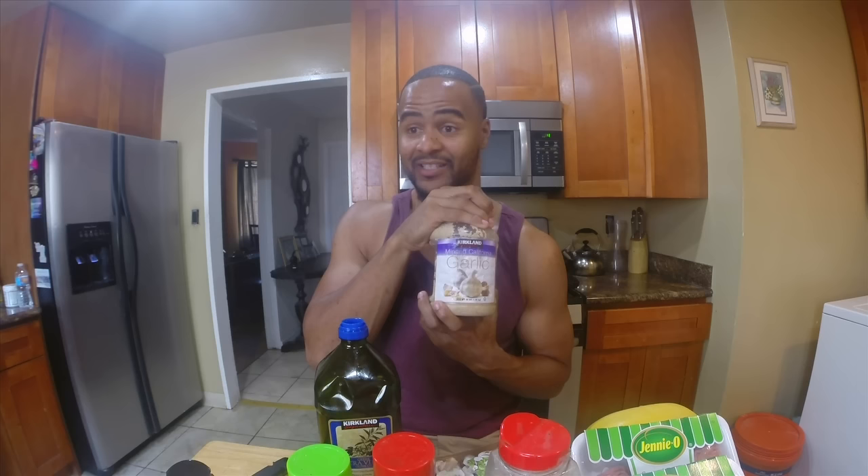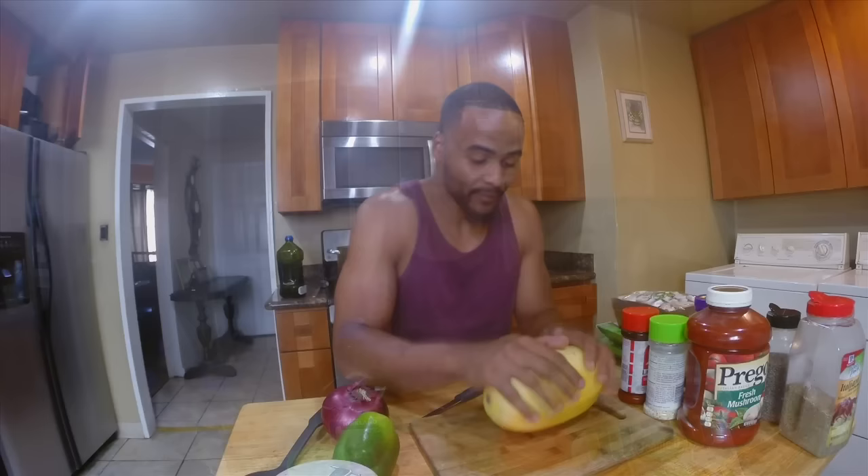Okay, antioxidants! I have the spaghetti squash right here. You can bake this in the oven at around 425 with a little water at the bottom of the pan — cover it, it takes about an hour and a half. But I'm gonna make a quicker version and do this in the microwave.